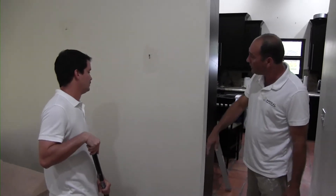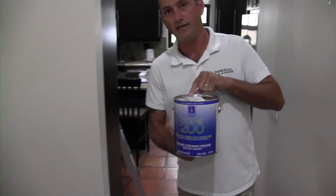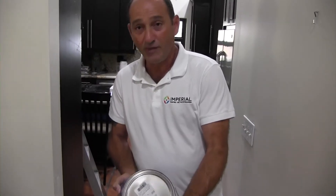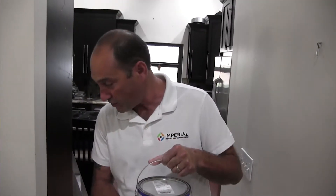So we already cut it, we cut the walls — everything will be the same color. We use this product here, that's Promart 200, zero VOC. That's a really good product. Does it smell too bad in your house when you paint? It is a really good product, so I really recommend this product.